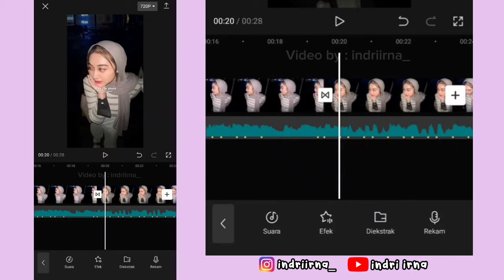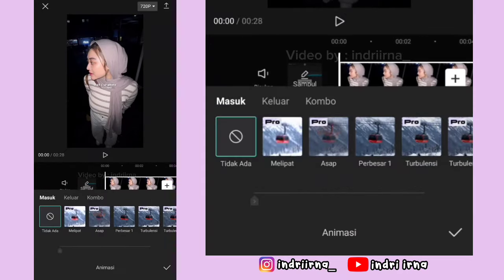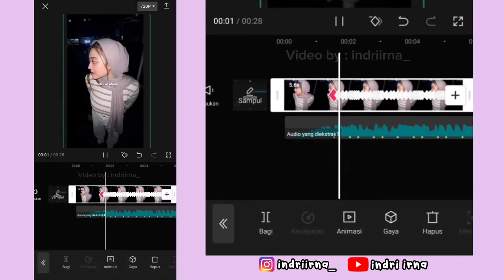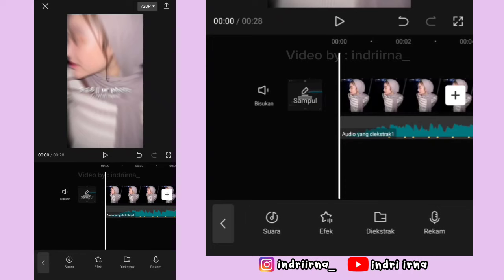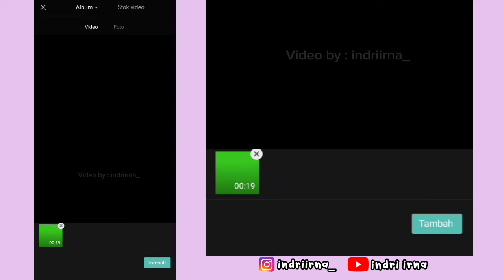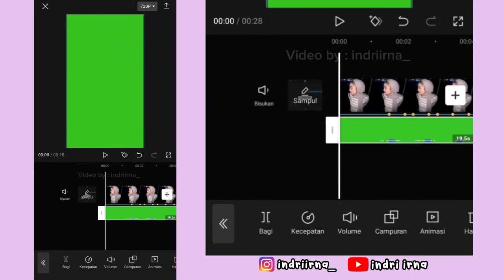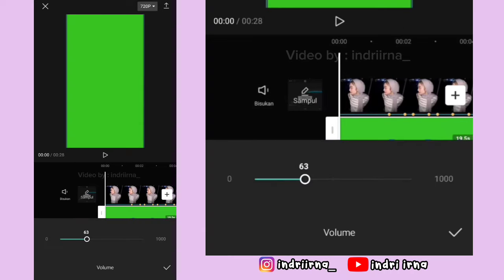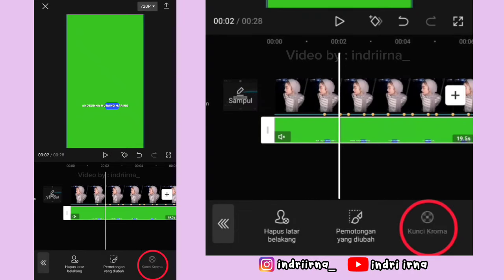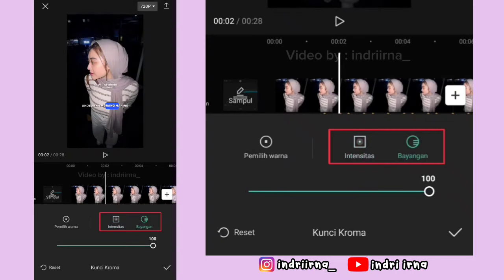Oke sekarang kalian bisa ke awal foto yang pertama. Klik foto yang pertama, pilih animasi, pilih masuk, pilih perbesar 1, durasinya 2 detik, pilih checklist. Ke awalan lagi, kembali, pilih overlay, pilih tambahkan overlay, masukin liriknya, pilih tambah. Kalian bisa perbesar dulu kayak gini ya. Kalau udah, pilih volume, matiin volumenya. Terus pilih memotong, pilih kunci kroma, arahin yang bulatnya ke warna hijaunya, intensitas sama bayangan 100, pilih checklist.